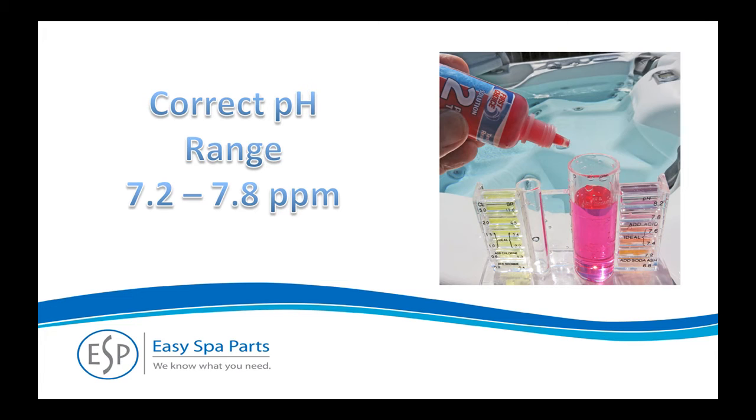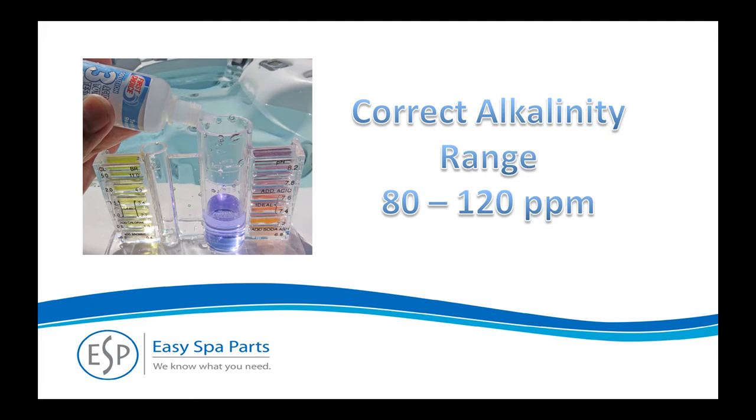The dosages tend to be conservative, so you may have to repeat the applications a few times to get back in the correct range. Maintaining the proper alkalinity level is important because it affects pH behavior. Alkalinity levels that are too high make it difficult to adjust the pH, and too low allows the pH to bounce up and down erratically. Follow the instructions that come with your drop test kit and use the dosage chart on the back of the product bottle for more information.